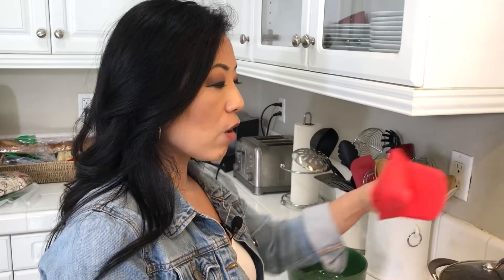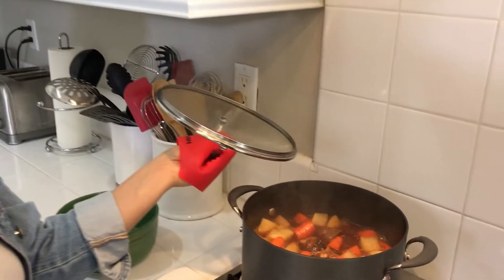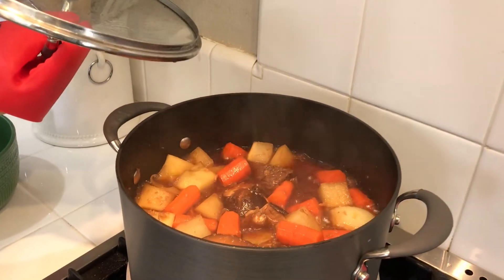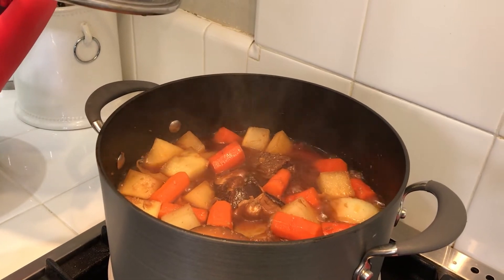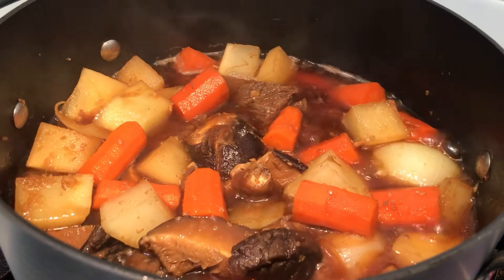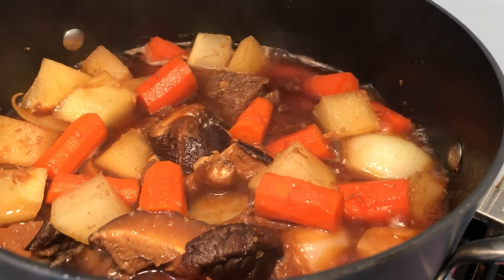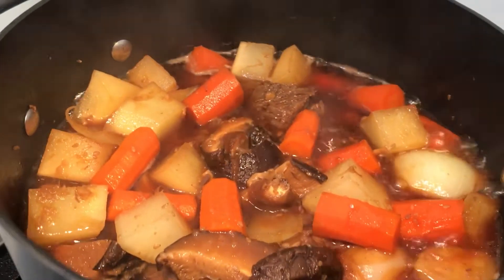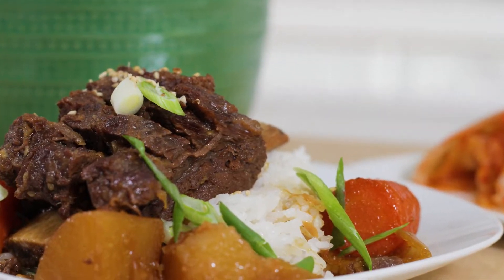My veggies and galbijjim have been braising for another 30 minutes, looking really good. I took the lid off at this point because I want the liquid to thicken a little bit before we put it in our serving bowl. My galbijjim is ready — it looks delicious and smells amazing. Some of the ribs are so tender that the meat fell right off the bone.